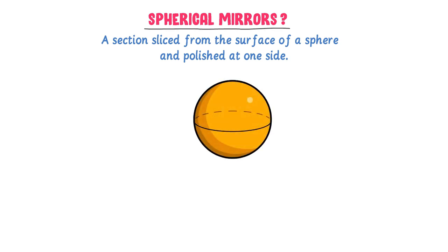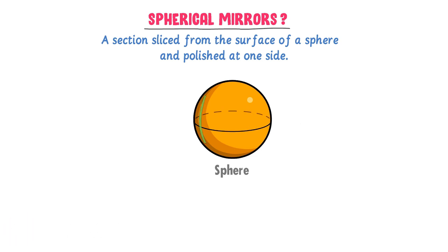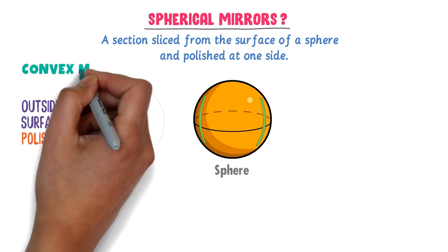For example, consider this sphere of glass — we can say it is a ball of glass. I select two parts of this sphere. I take this part of the sphere. We know that glass is a transparent object. To make this part as a mirror, the outside surface is polished using a layer of silver. This spherical mirror is called a convex mirror.